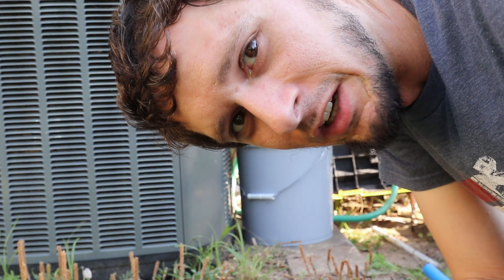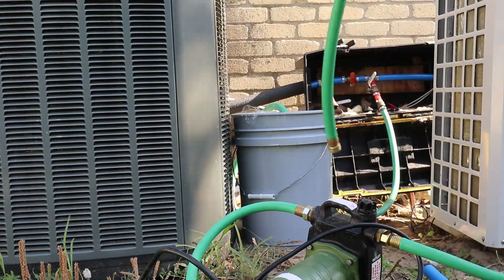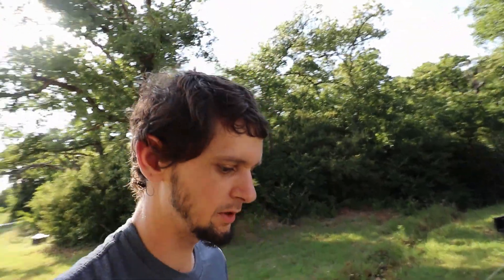All right, we've got things bypassed, so now it's time to recharge the system. I've now bypassed the second pump, got it charged up to 45 psi, so I'm good to go to turn this back on and we will see if it's working up to snuff again.